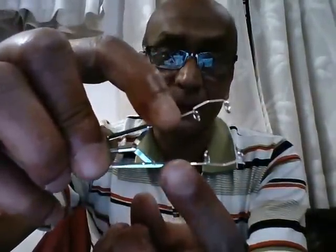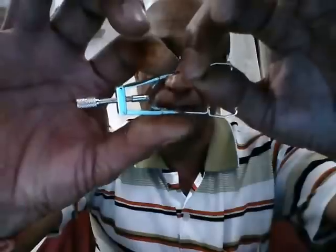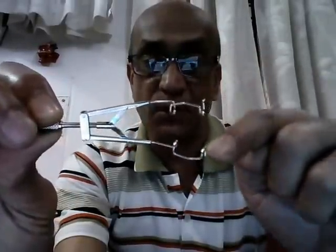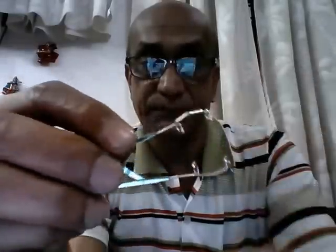This speculum is universal — it can be used in either eye by simply turning it. There is a small angulation which goes over the orbital margin, and the adjustable section controls the width of separation. One drawback is that once the eyelids are separated, this portion is unguarded, meaning the eyelashes can peep into the operating field during surgery.